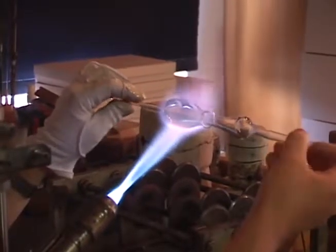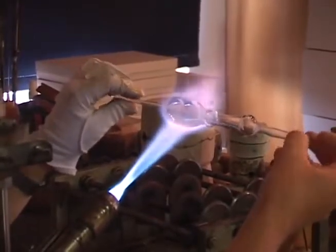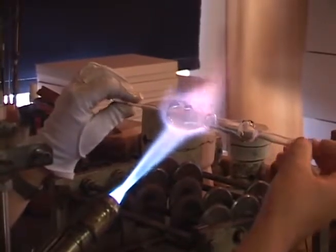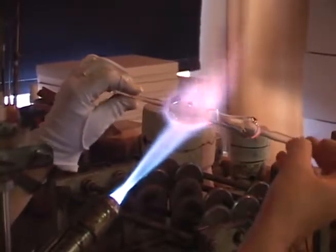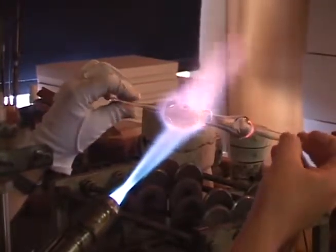A bushier flame is used to thoroughly heat the remaining tubing to create the mushroom's cap. Did you know that Lauscha is the birthplace of the glass Christmas ornament? Legend has it that an impoverished glassblower who couldn't afford the traditional fruits on the tree instead replaced them with those made of glass, and thus an industry was born.